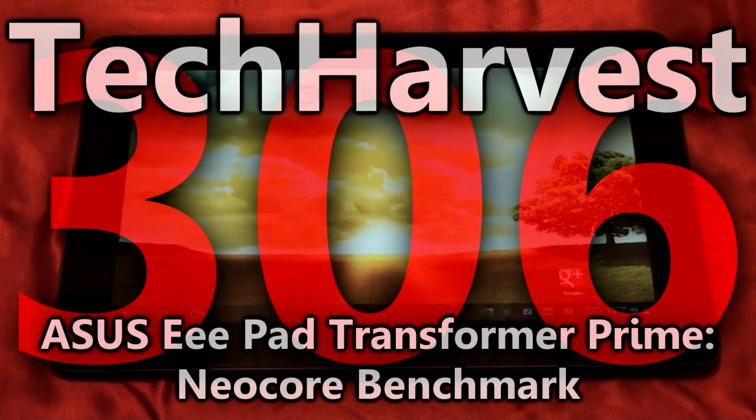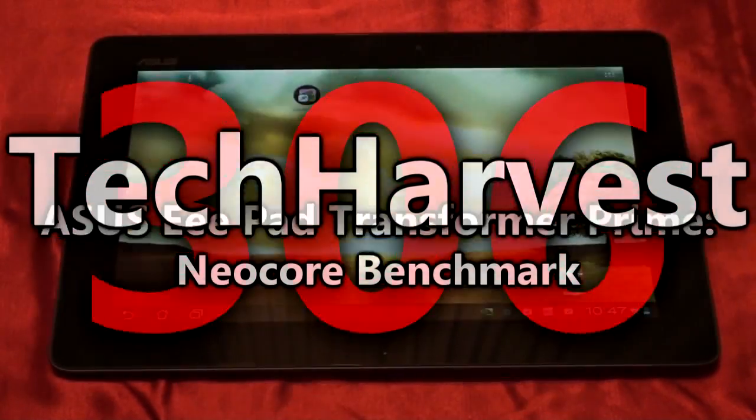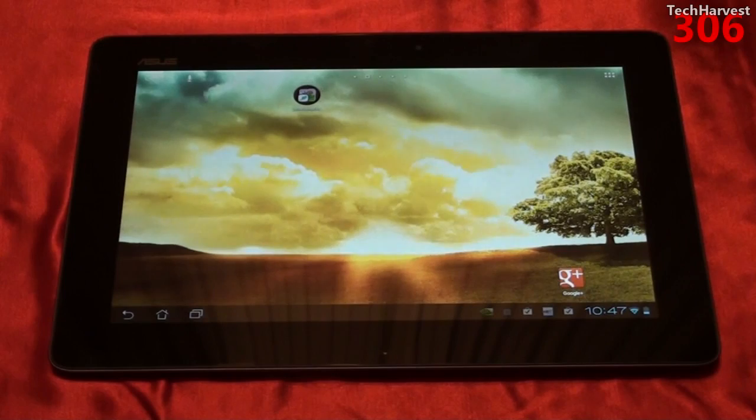In this video, we're going to do another benchmark on the Asus ePad Transformer Prime. I've already done six benchmarks on this device, and if you want to see the results of those benchmarks, please click on the link at the end of this video. I also have a whole host of other videos on this device, and you can click the link at the end of this video for those as well.